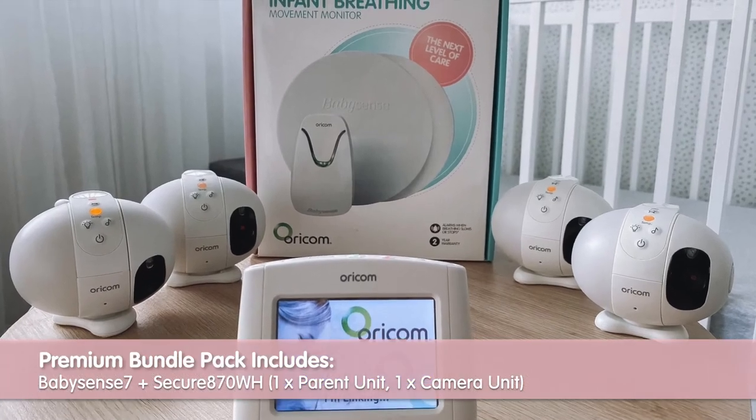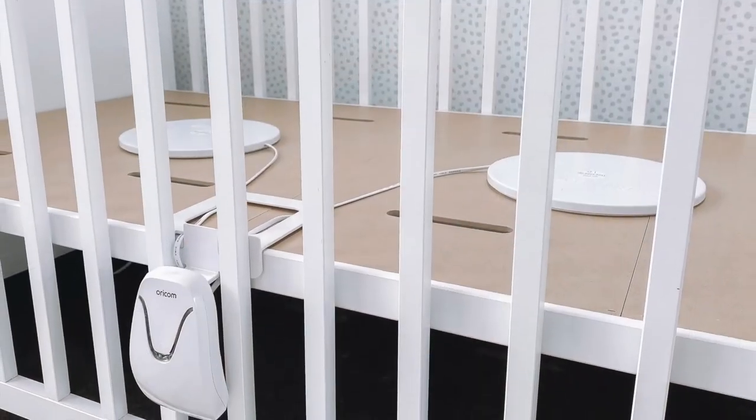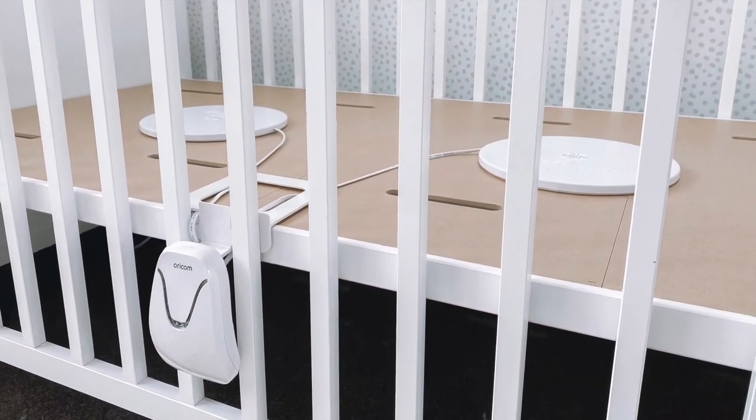The Secure 870 is also available in an exclusive premium bundle pack with the trusted BabySense 7 breathing movement monitor.